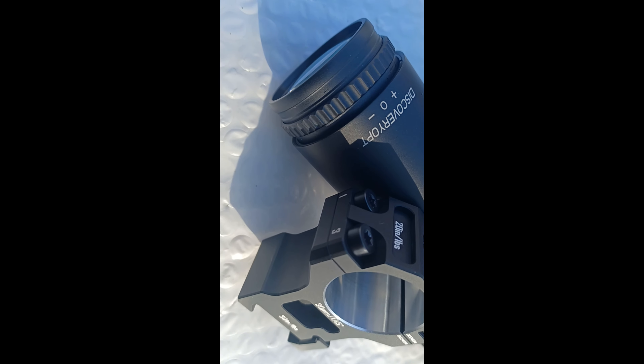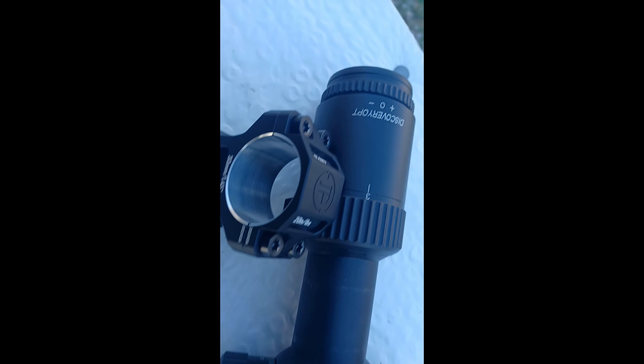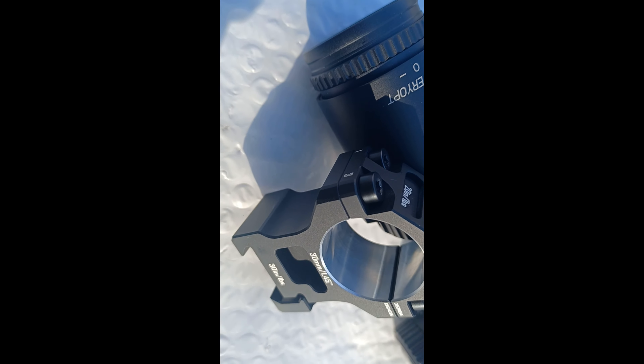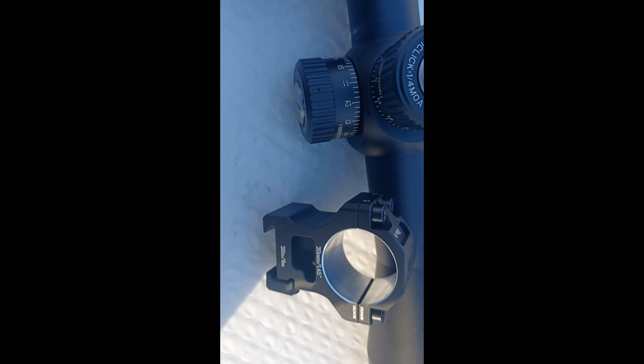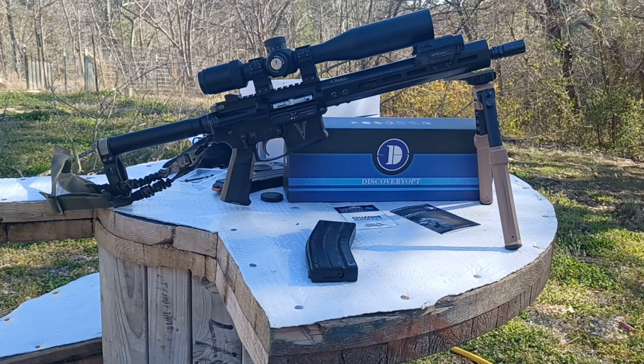One last thing I did want to mention about this Discovery optic — the rings that this comes with are just beautiful. Look at that machine surface; it's got the torque ordering right on there. Really nice rings. The rings on their site are listed for 70 dollars alone — very nice rings.